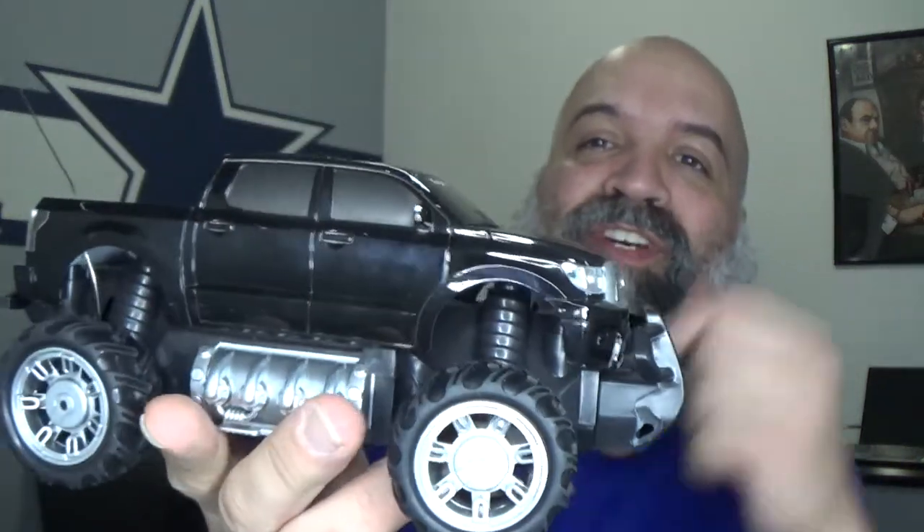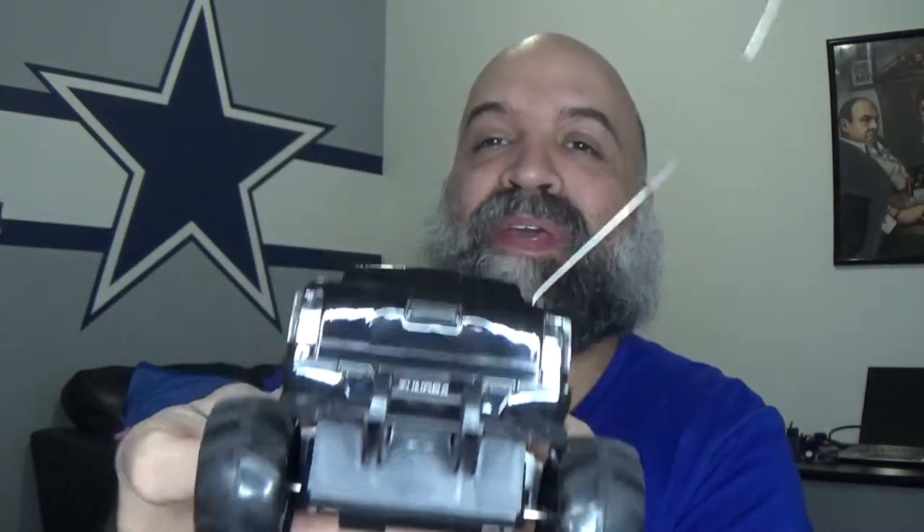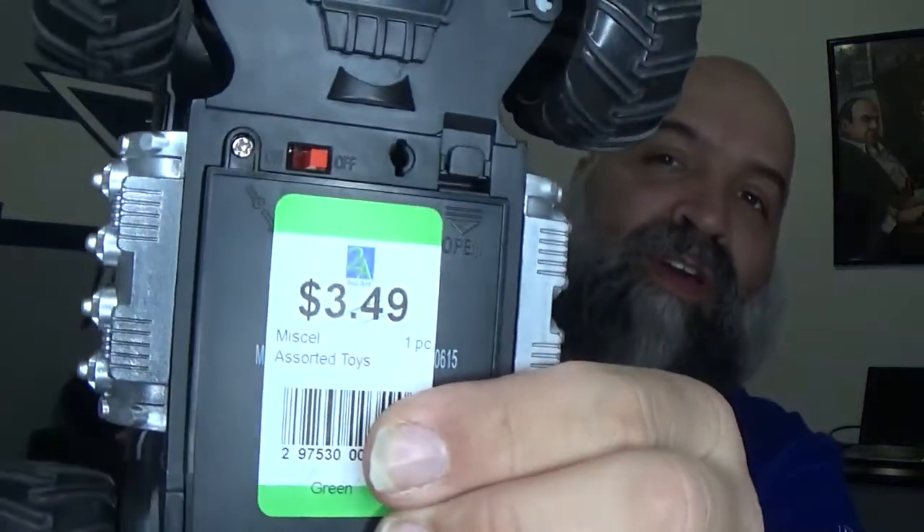Today I went to my local thrift store and I got kind of lucky. I picked up this Toyota Tundra hard body for a grand total of three dollars and forty-nine cents — no remote, which I don't care about because I'm putting this on the RGT chassis anyway.